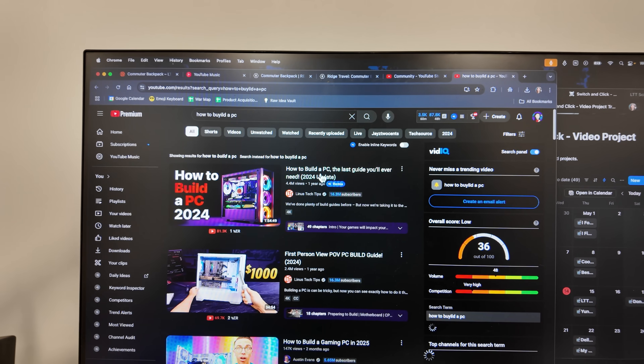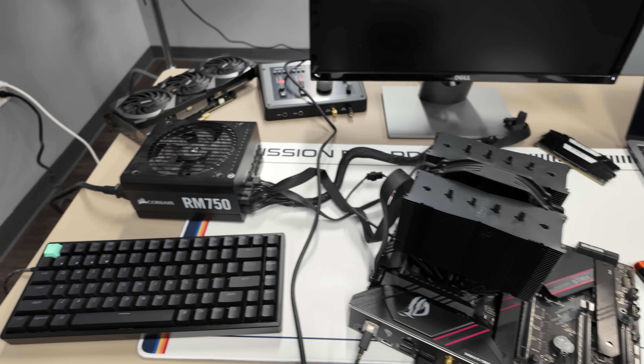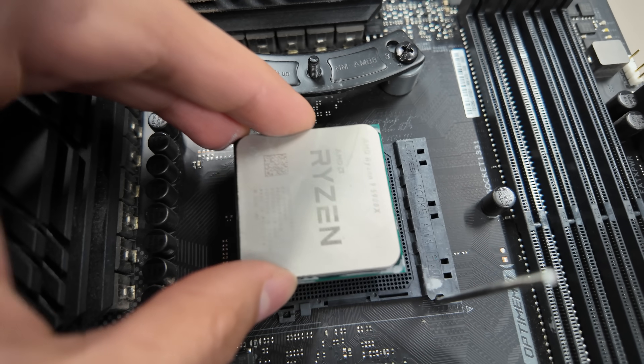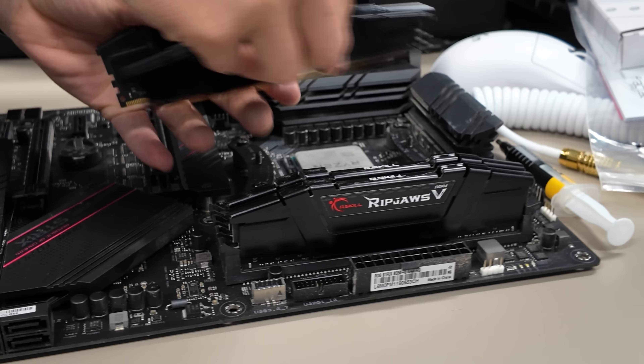I've built three PCs in my whole life, but thankfully there are full video guides on YouTube to follow along step by step. I did that until I got to the pre-build test — when you test the PC with the minimal parts required before putting it in the case. I did that and nothing happened: no fans spinning, no lights, just nothing. I had followed the steps exactly and the PC was working before I took it apart.